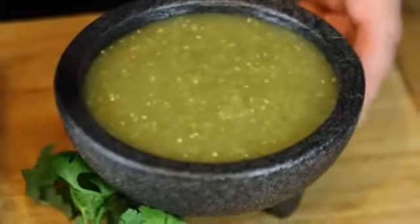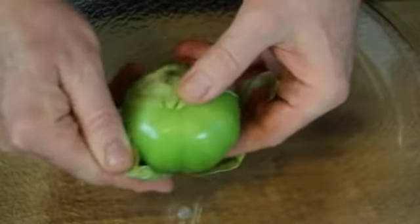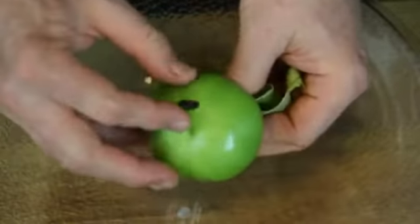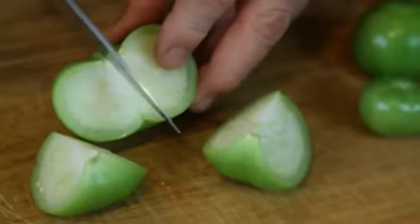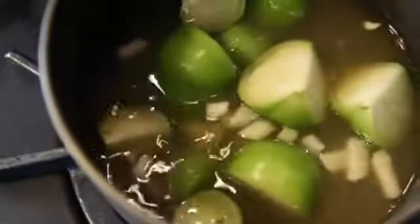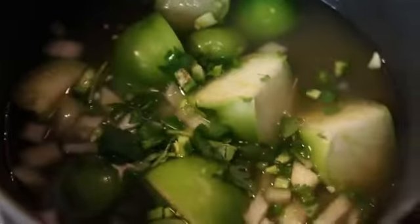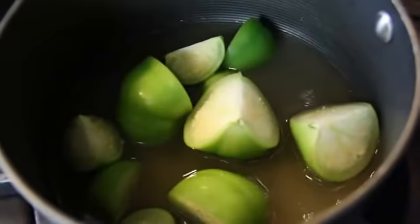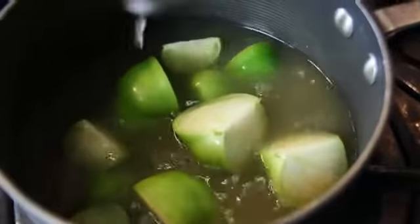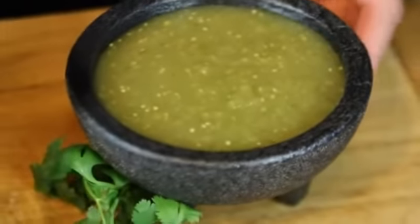For our first sauce, we're going to do a salsa verde. We're going to start with our tomatillos. We're going to peel off the husk, wash them, quarter them, and then throw them into our pan, some onions with some chopped jalapeño, a little bit of cilantro, and then cover it with chicken or vegetable stock, depending on whether tonight you want to make it vegetarian. Then we'll throw it into our blender and puree it. And there you have a salsa verde.